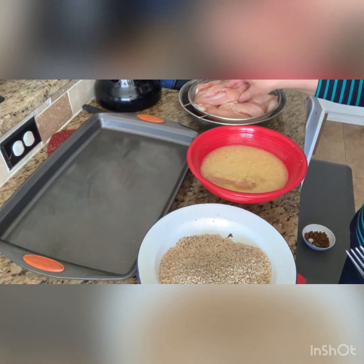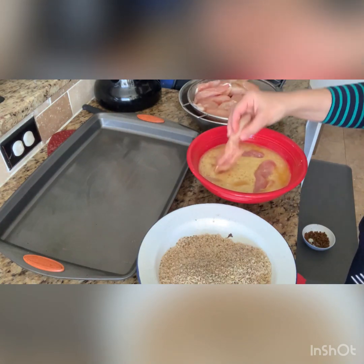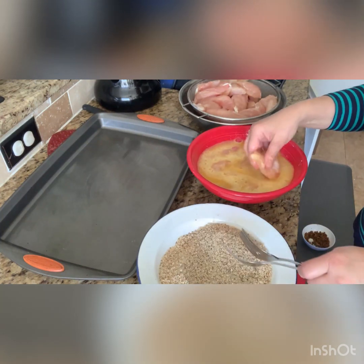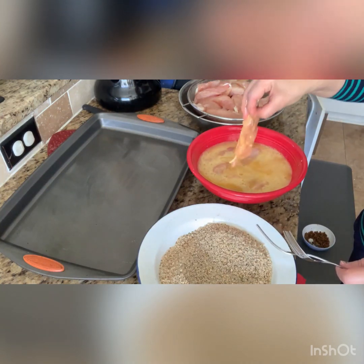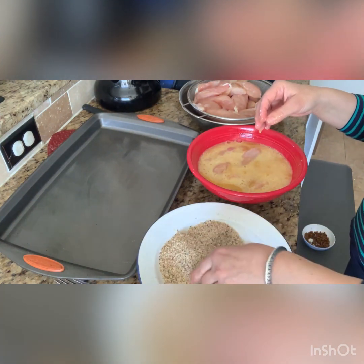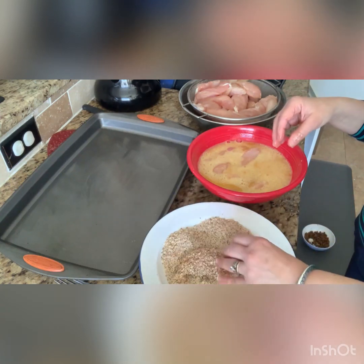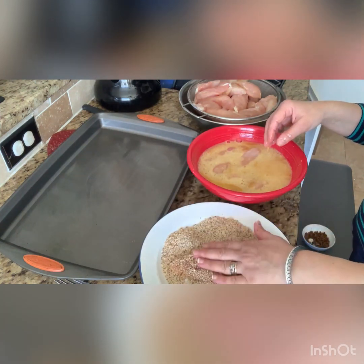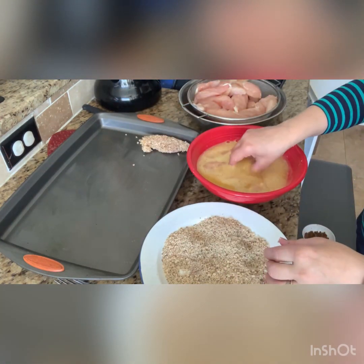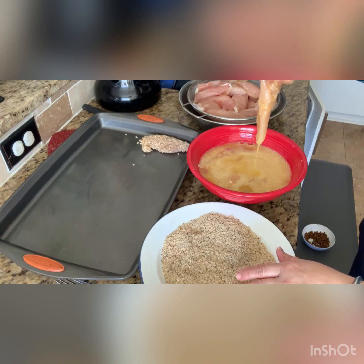I have the sheet pan already greased. I'm gonna dip the chicken tenders or chicken strips all in the egg mix. Make sure you soak them very well in the egg. One hand stays dirty with the egg, the other hand stays clean because you're gonna take them out from the bread crumbs. One hand dips the chicken in the egg, the other hand folds it in the bread crumbs, then put it back on the sheet pan because it's gonna go into the oven.